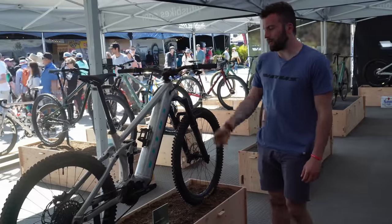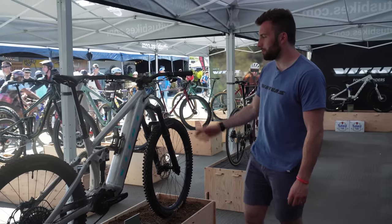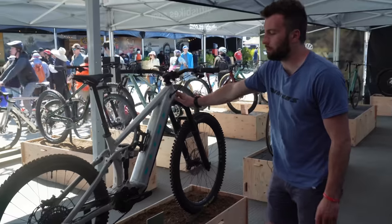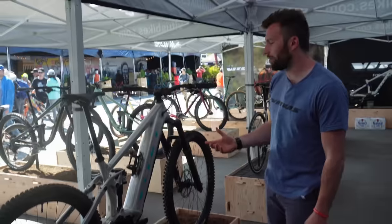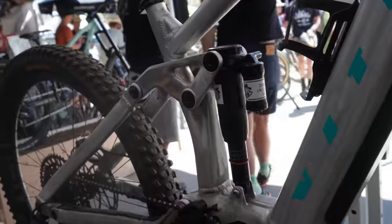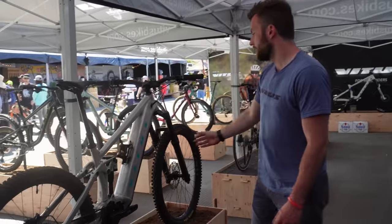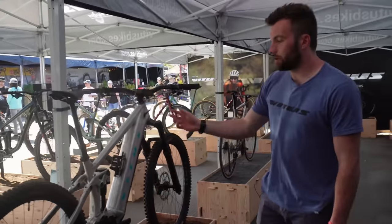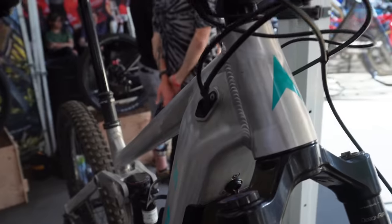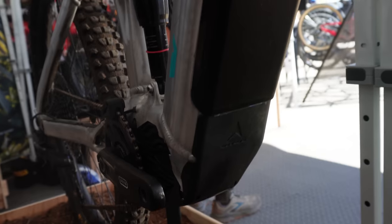I'm Ben Irwin, the Vetus MDB product manager, and we have here our E-Mythic LT prototype. This is one of the test bikes we've built up and been riding back in Ireland — the R&D team, Chris and Dale, have been giving this bike a hammering. It's going to be a new bike in the range, coming out in July. It's an enduro-style e-bike with the Bafang M510 motor, 95 Newton meters of torque, a 630 watt-hour battery, 170mm fork, 160mm rear travel, and a 64-degree head tube angle with a 78-degree effective seat tube angle.